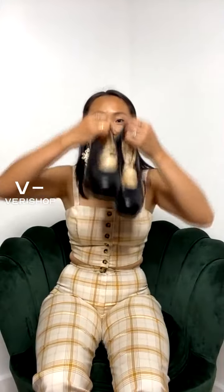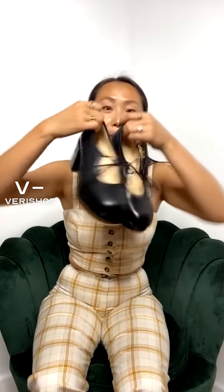All right, guys. The first pair I'm going to share with you guys are these Intentionally Blank black Mary Jane loafers. Hi, Alif — thank you for joining. So excited to share with you guys some of my favorite shoes from Verishop.